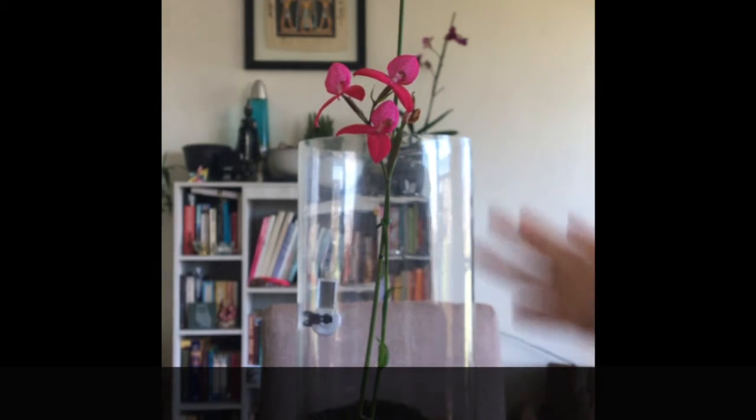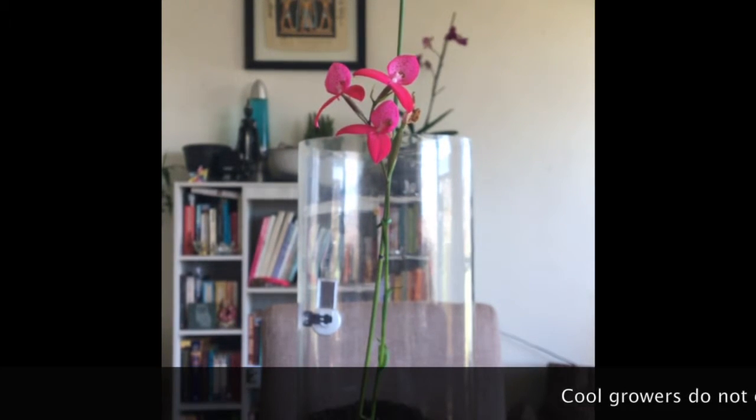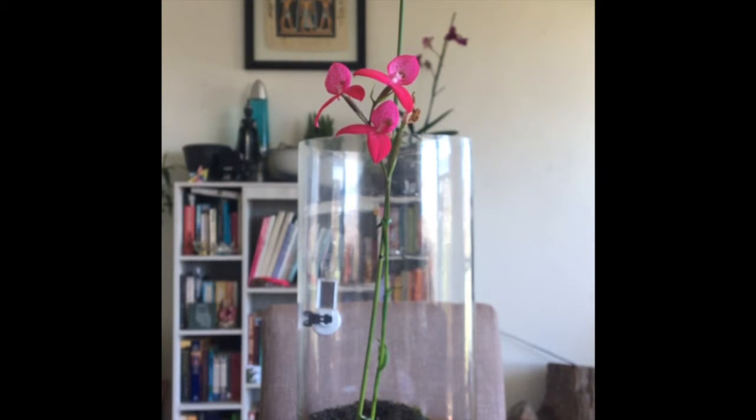The orchid must remain wet at all times. As you can see in the background, I have a vase which I put the Disa orchid into, which sits on gravel. I try to maintain a humid condition for the orchid because they like high humidity. Generally, the temperature shouldn't go higher than 25 degrees Celsius. In nature they grow in direct sunlight all day, but in cultivation they don't grow well under full sun conditions, so I give it about one to two hours of afternoon sun each evening. Ventilation is also quite important — I sit the Disa orchid on my windowsill just under a cracked window, which ventilates the orchid more than it would get sitting on a shelf.